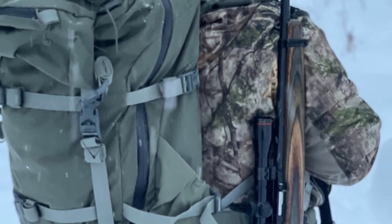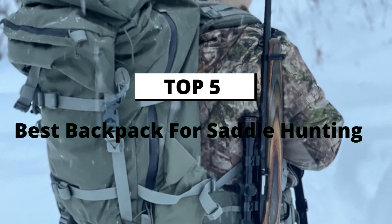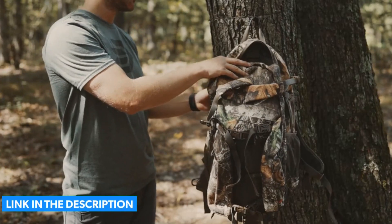So in this video we will discuss the 5 Best Backpacks for Saddle Hunting. You will not face any hassle finding the products — I will include the product links in the description.